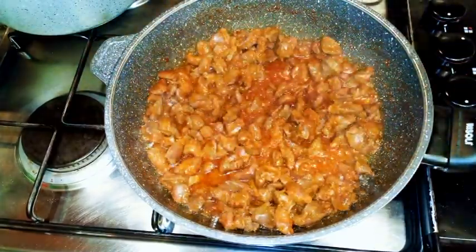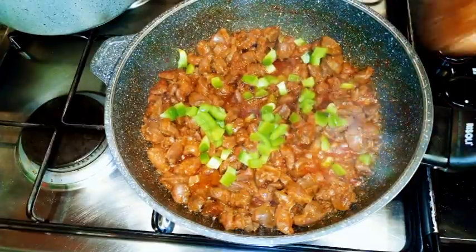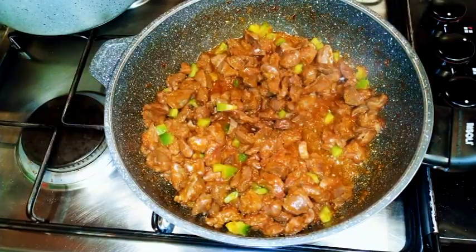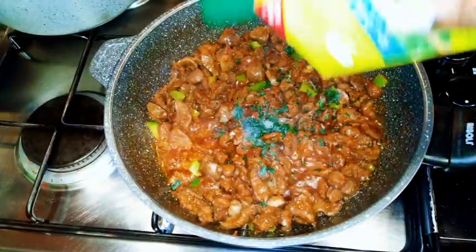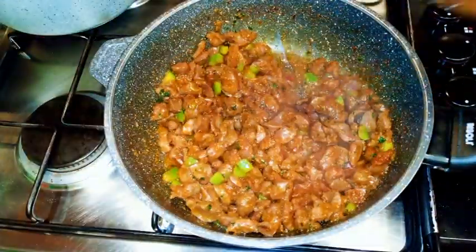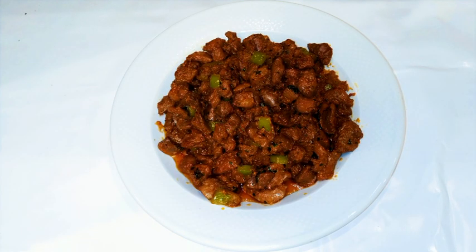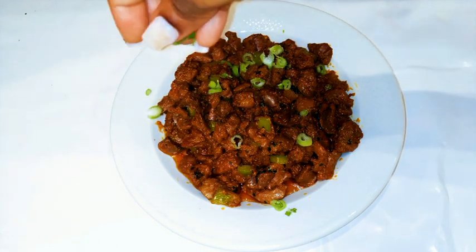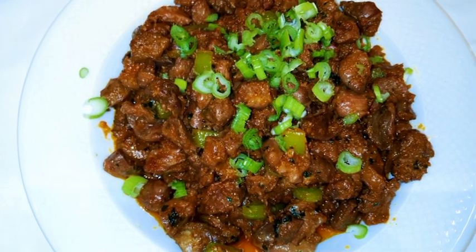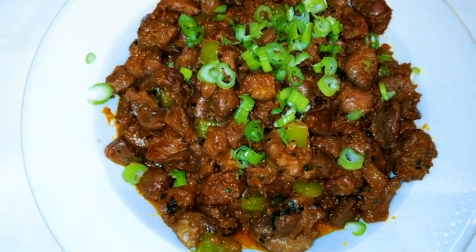Three minutes before it is ready, I'm just going to drop in some chopped sweet peppers. I do love the smell of sweet pepper. When it's ready, just put off the fire and come in with some parsley. Now give it a final mix and ladies and gentlemen, it is ready. I'm going to need some spring onions — just sprinkle a little bit of spring onions on it. You can just imagine the taste of gizzard with spring onions, guys. It's so good. Our pepper gizzard is ready — it tastes so good and smells so good.